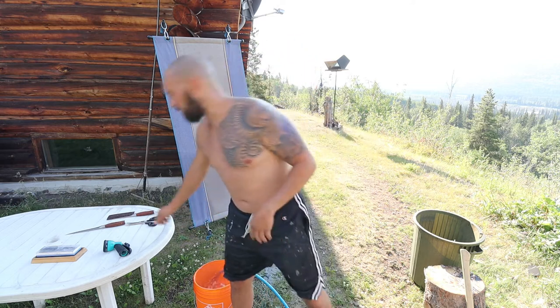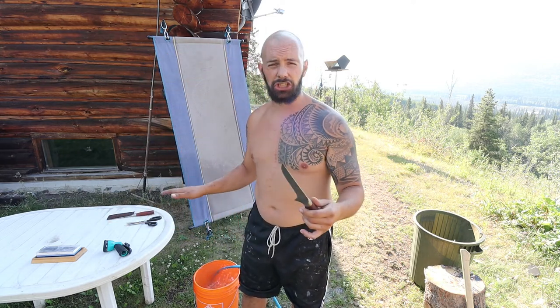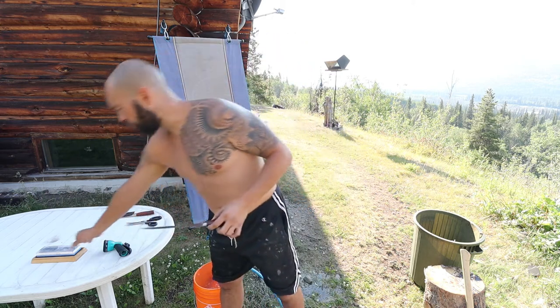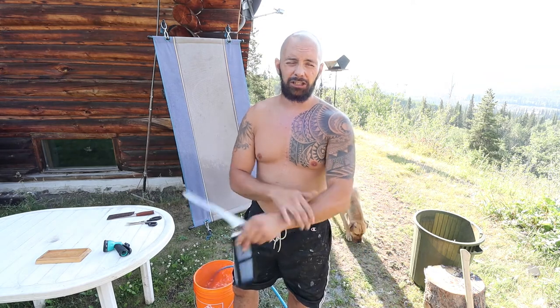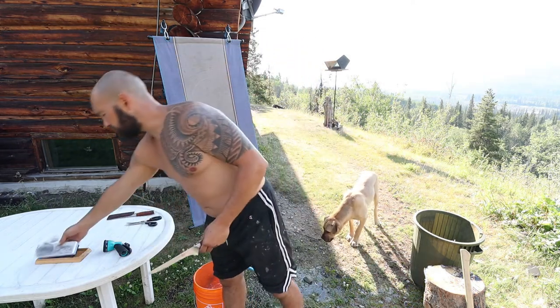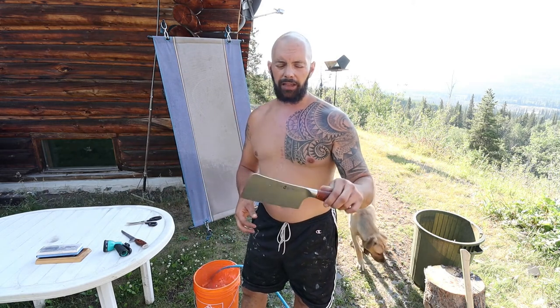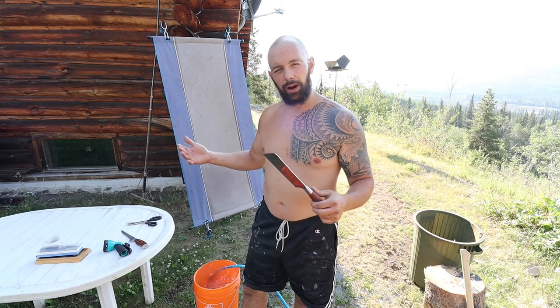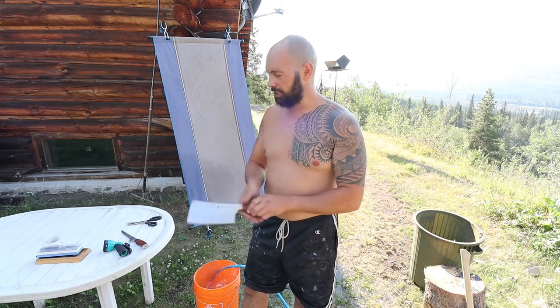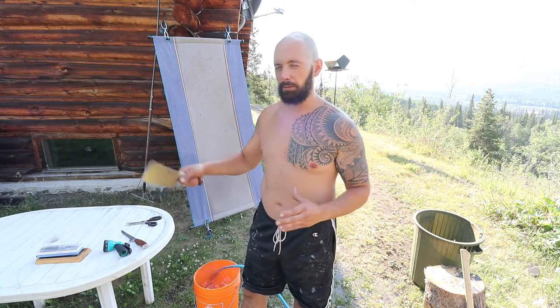So you're going to need a couple things right off the bat. You're going to need a couple of sharp knives. I have a filleting knife that I just finished sharpening with a stone — it's a thousand grit and a six thousand on top. I also have a butchering knife that I use to cut through bone, and I was halving the chickens, the legs from the breast.